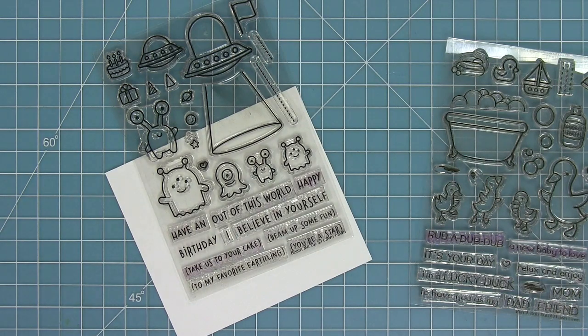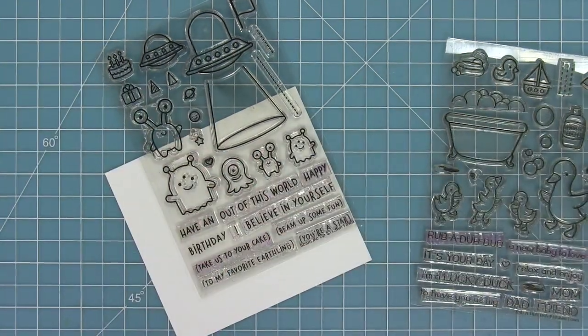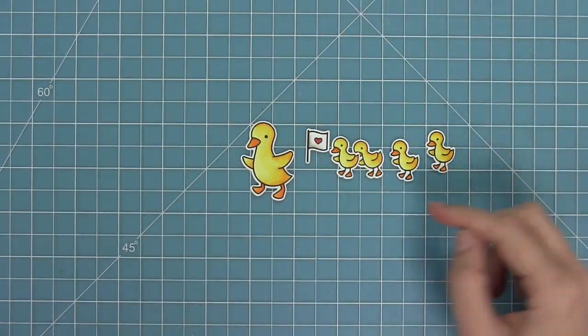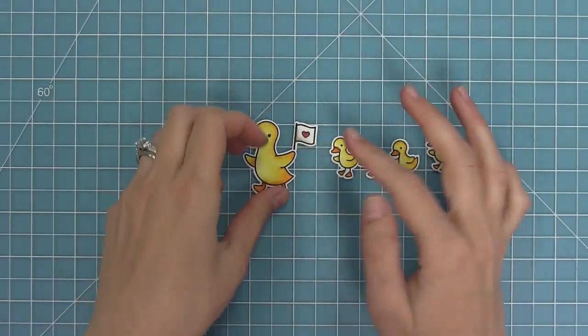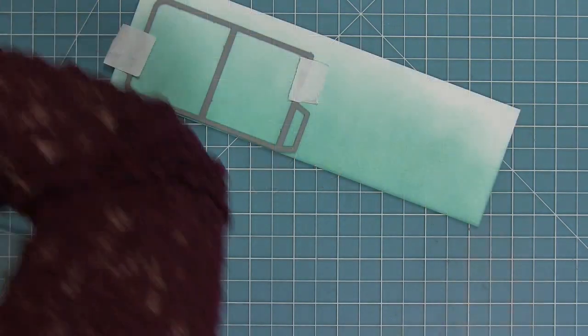I have my Beam Me Up and Rub-A-Dub-Dub stamp sets and I'm going to stamp out some images, add a little color, and die cut them. The little flag from the alien stamp set will be held by a little duck, and then she's going to have all her little baby ducks following her.